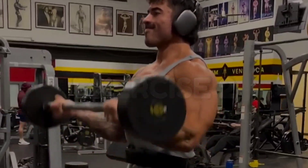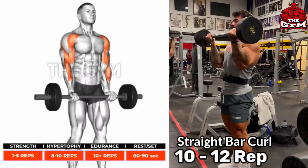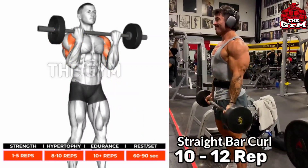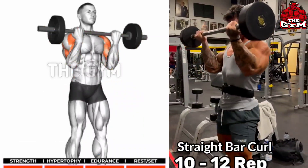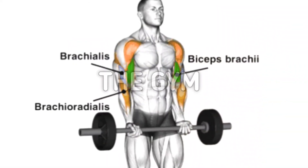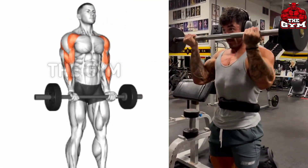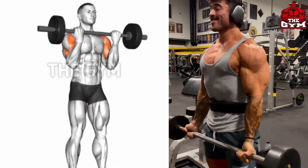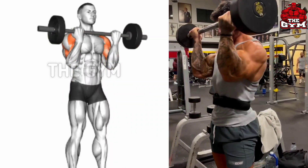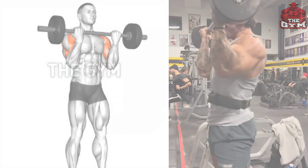Straight Bar Curl targets the bicep brachii as well as the brachialis. Use a medium size barbell and hold it at shoulder width. You can use a heavy weight but take care of correct form. This increases your bicep size very fast, gives your biceps good definition, and increases the strength of your upper body.